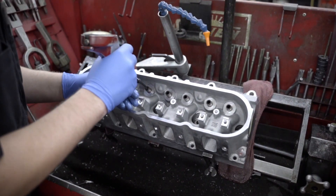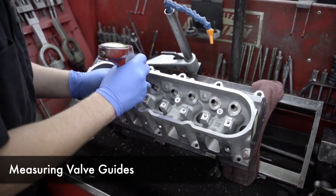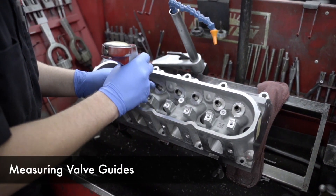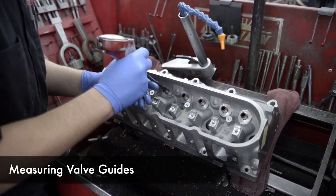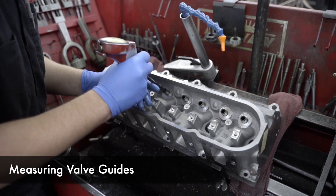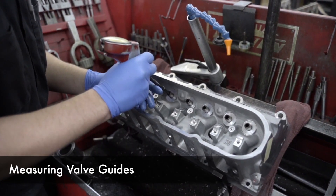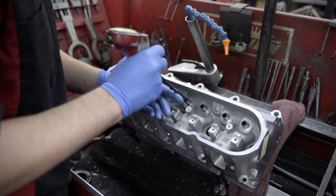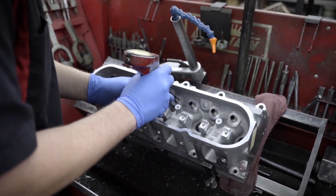Whenever these heads come in, we set this gauge up to the size of the valve. You can stick it in your valve guide and see how much clearance your valve guide is going to have. Our spec is pretty tight, and if it's out of our spec even a tenth of a thousandth, we'll knock it out. Put new valve guides in it, bore them and ream them in our seat and guide machine and hone them to size.